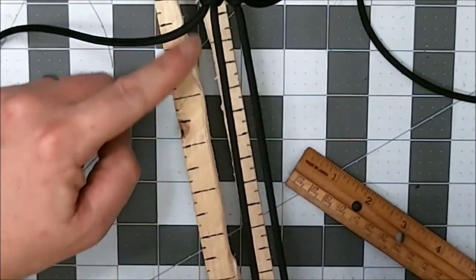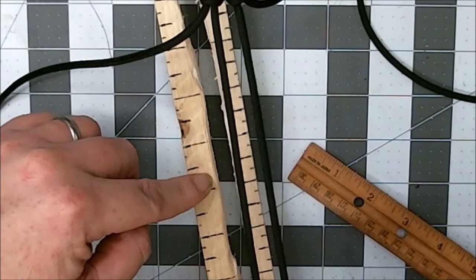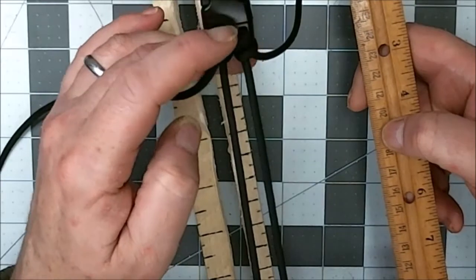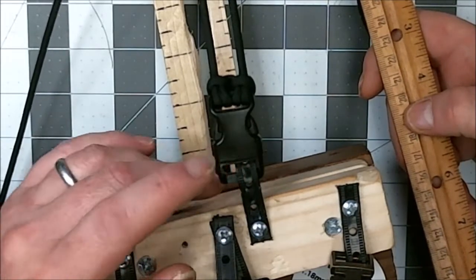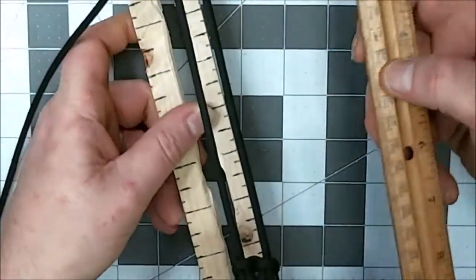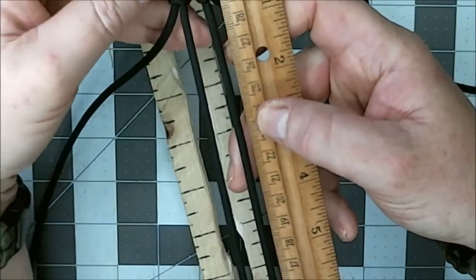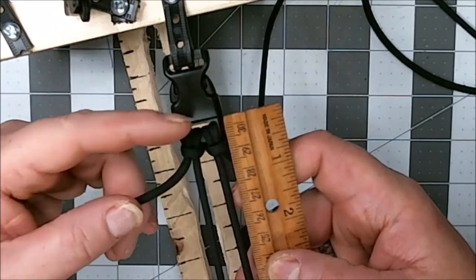Now I say this — these marks on my jig are not for measuring. Take you an independent measuring device, a ruler, and measure from the connection point of the buckle where the male and female end meets to the connection point down here where the male and female end meets. That's what you're measuring. On my jig, this part is for something else — I'll show you in a second. I started off with 10 feet on a 5/8 inch buckle, two-strand core, double cow hitch.